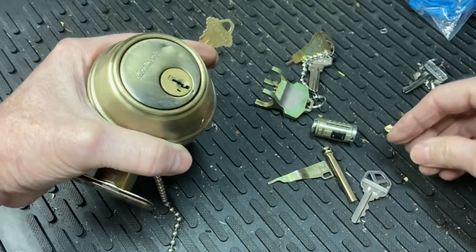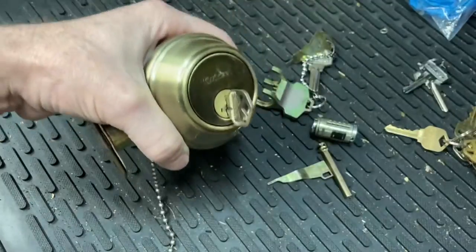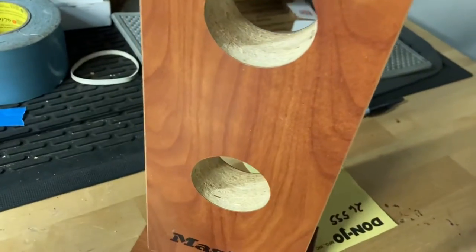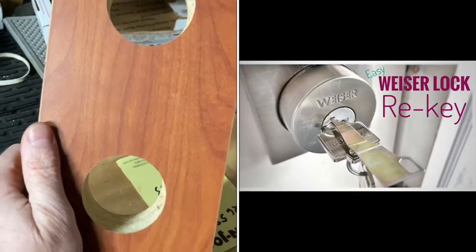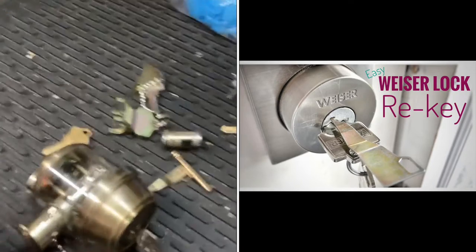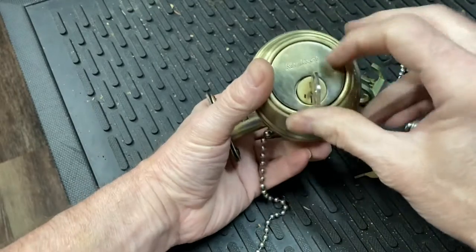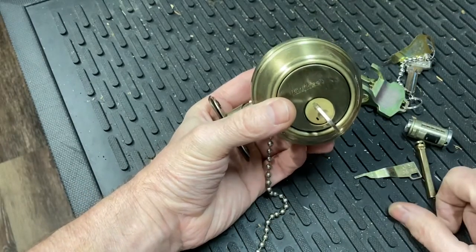I thought it'd be kind of a neat idea for a key checker, so I'll mount this onto something like this and maybe even mount a couple of different styles. Kwikset makes other keyways too. I don't do a whole lot with Kwikset unless I need to, but they have their hands in a lot of things.